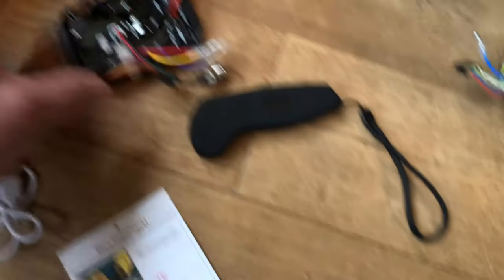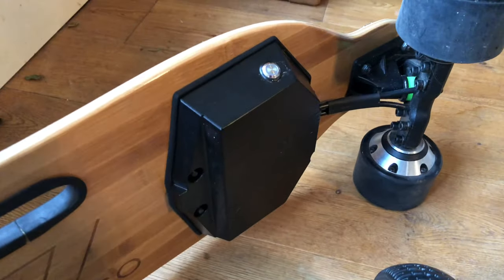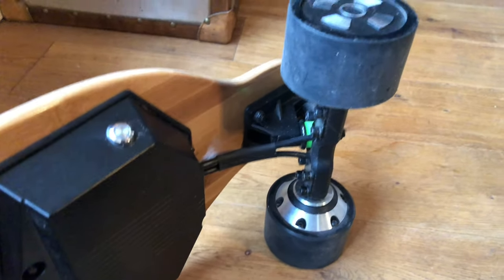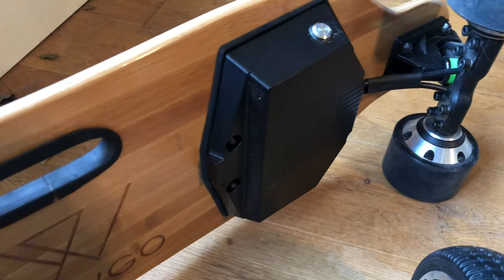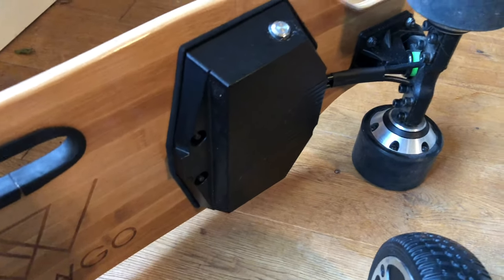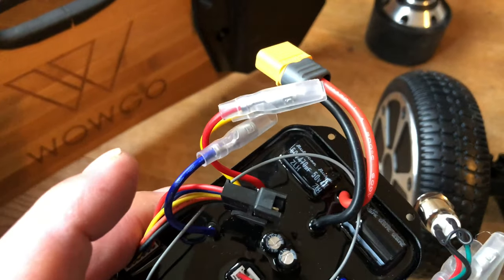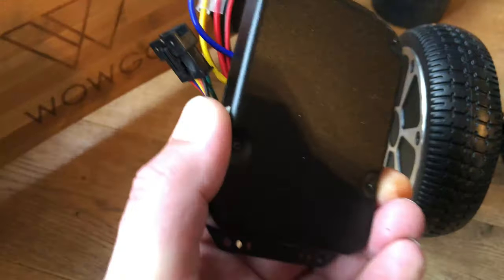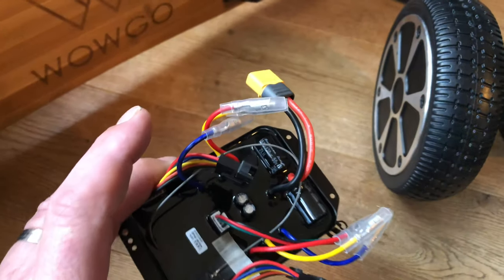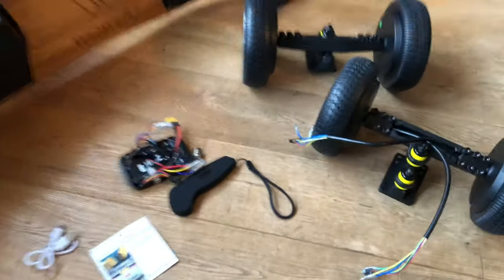So the next step is going to be this controller - it needs to go inside this part here, so we're going to have to take this apart. Obviously the trucks are going to have to come off. I don't have anything to do with the battery - it's just in the controller area. This controller unit looks like it's got some holes in it; I'm wondering if that screws in somehow. I'm hoping it doesn't have to be glued, because I haven't got any glue. Anyway, let's go get some tools.